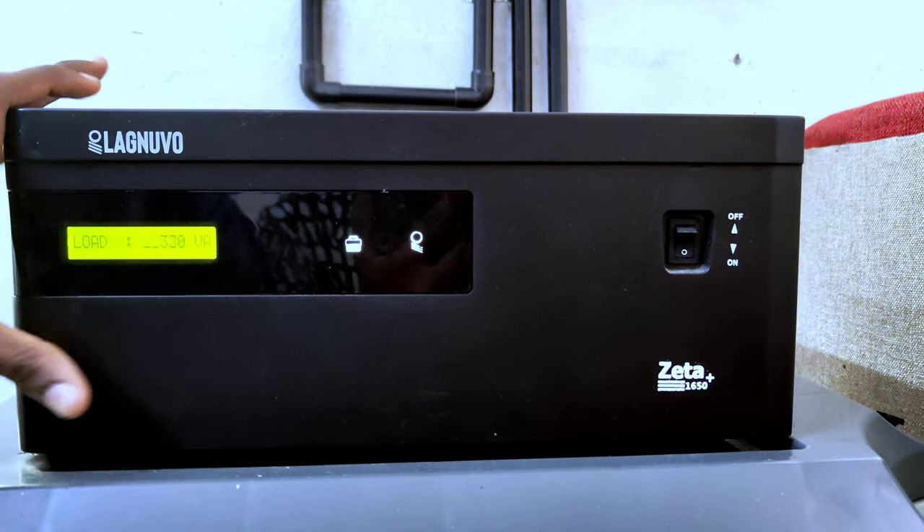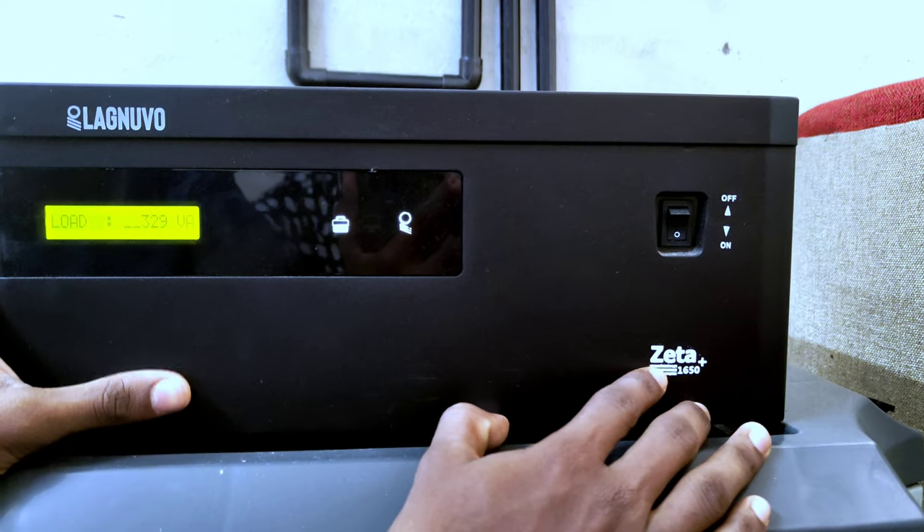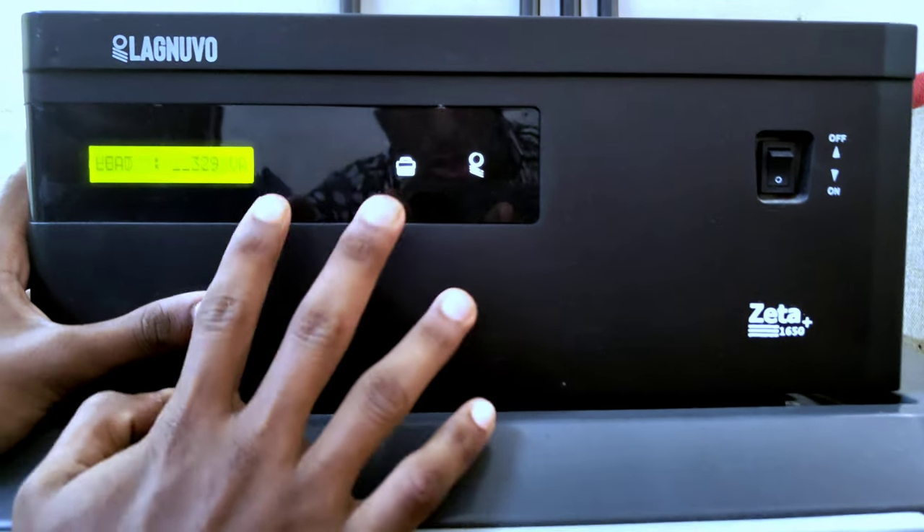Now we will show you how to install the MPPT. This is the inverter. This is the inverter with the light fan connected.